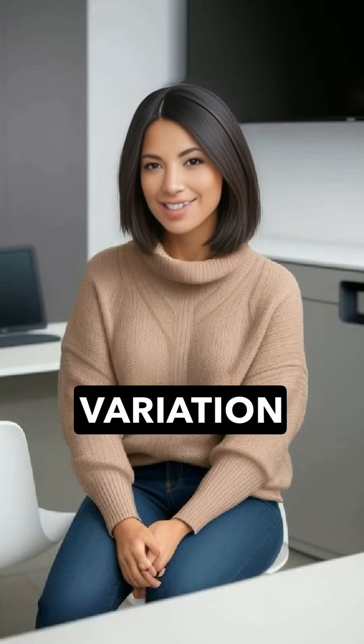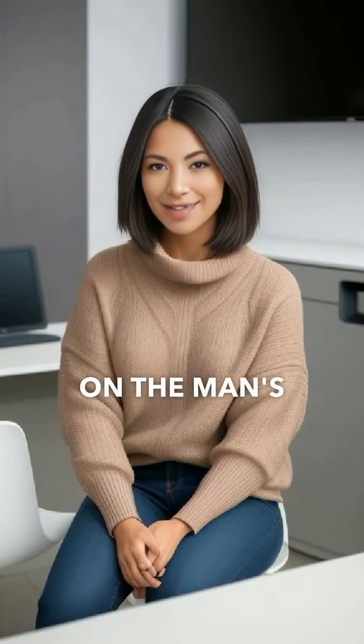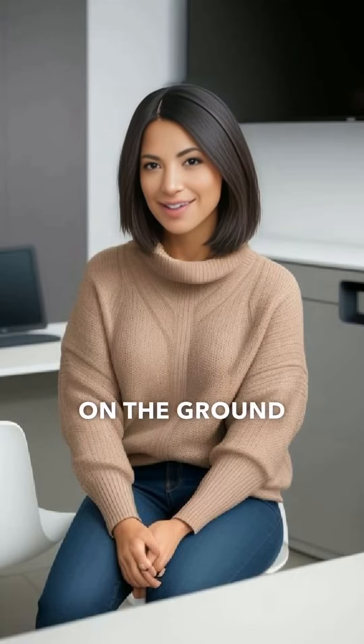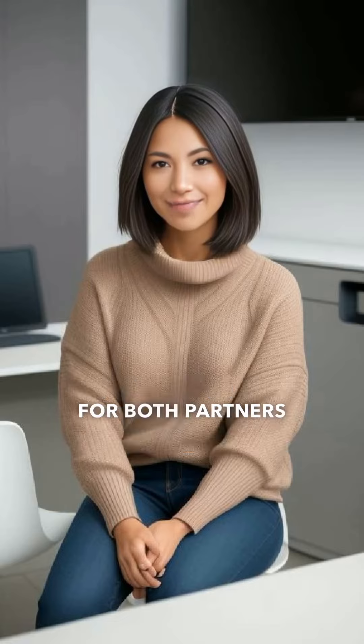The Flatiron is a variation of the classic missionary position, but with a twist. The woman lies on her back with her legs lifted and resting on the man's shoulders. The man then enters her from a standing position, with his feet planted firmly on the ground. This position allows for deeper penetration and a unique perspective for both partners.